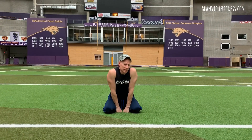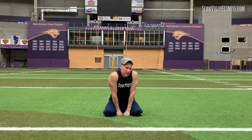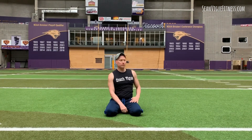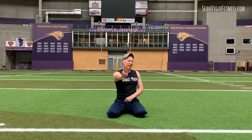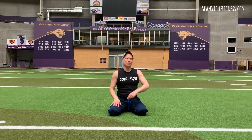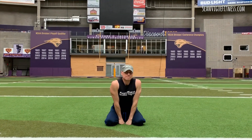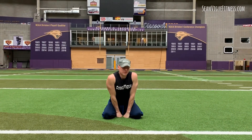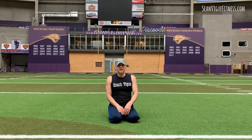Hello everybody, it's Coach Vig filming one more workout here at the Dome at the University of Northern Iowa. I'm here for the NSCA conference, taught a yoga class this morning, and we have access to this beautiful field — whenever I see something like this I have to film on it. Savannah is filming — she's a strength and conditioning coach graduate assistant and also teaches an undergrad biomechanics class. She's making sure I don't get lost while I'm here.